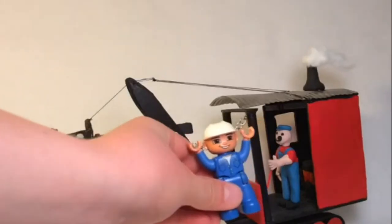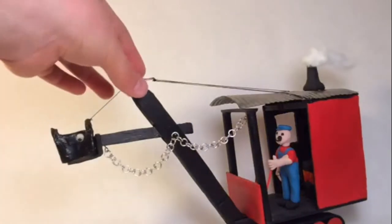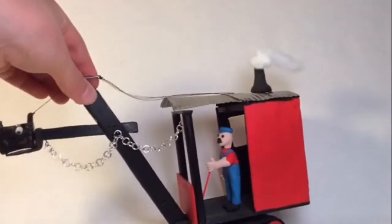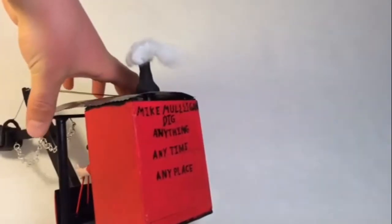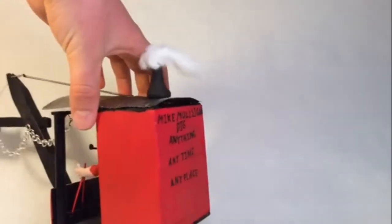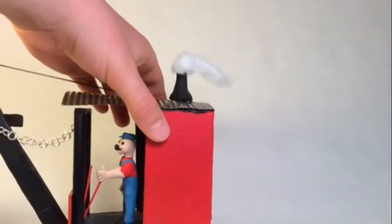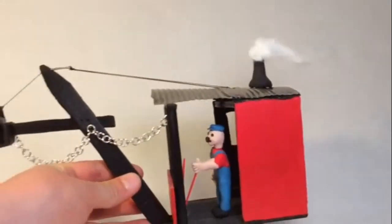So here it is — this is entirely scratch-built. There's the back with its ad, which I got out of the book: 'Mike Mulligan, dig anything, anytime, any place.' And there's my polymer clay Mike Mulligan figure.